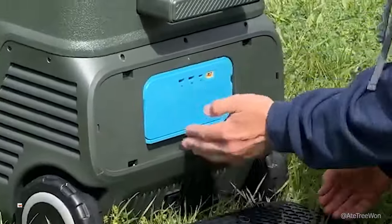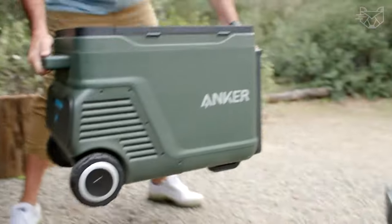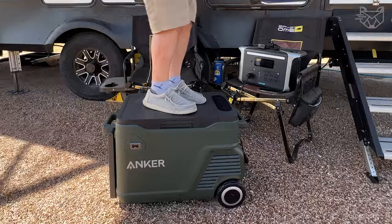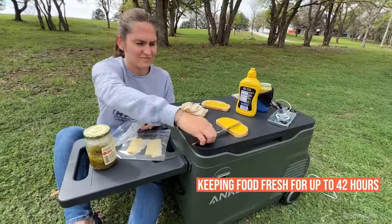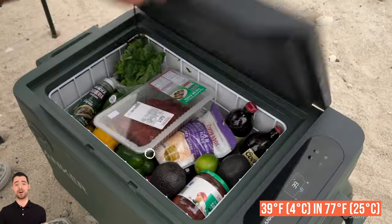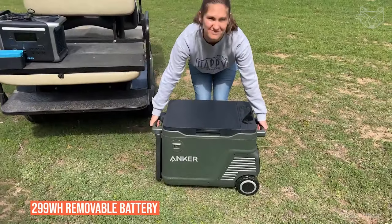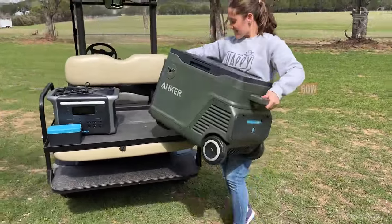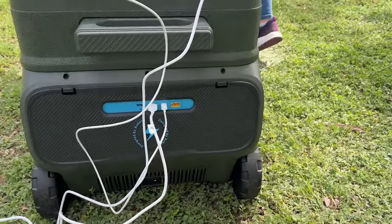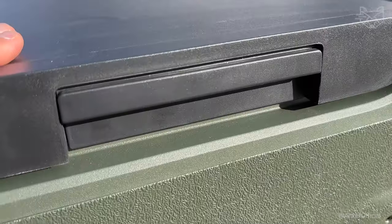The Anker Everfrost 30 Refrigerator offers the perfect solution for storing and cooling food on the go for road trips, camping, or outdoor vacations. With a 33-liter capacity, it provides ample storage space for a two-day vacation, keeping food fresh for up to 42 hours at an optimal temperature of 39°F (4°C) under 77°F (25°C) ambient conditions. A 299-watt-hour removable battery extends functionality with a 60-watt USB-C PD port and two 12-watt USB-A ports for charging mobile devices, and a 100-watt solar charging option adds eco-friendly convenience.